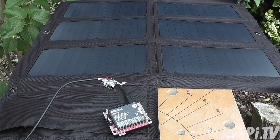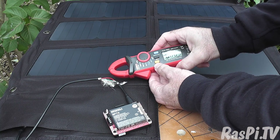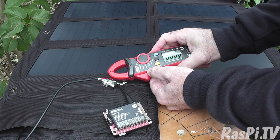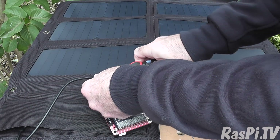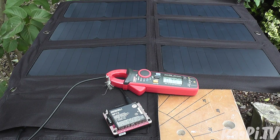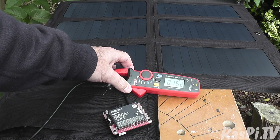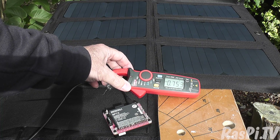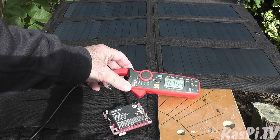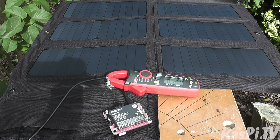Now let's have a go with the large panel — the 40 watt panel. Zero the meter and clamp. That's giving us 0.75 amps. It's not very sunny but the sun is coming out. I'm also shading part of one of the panels myself, and you can see the shadow of the camera there as well.